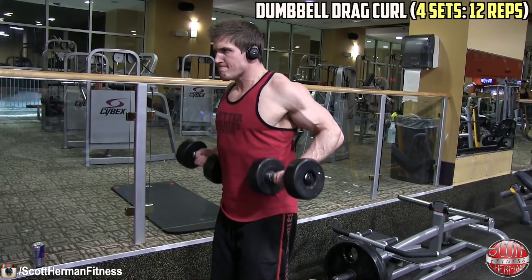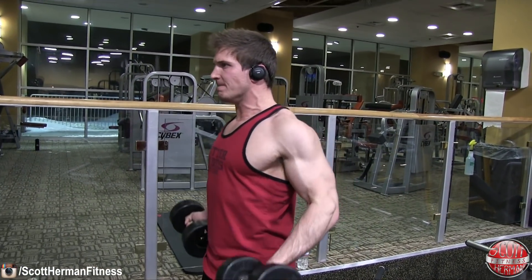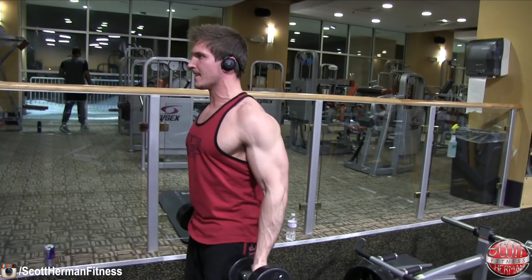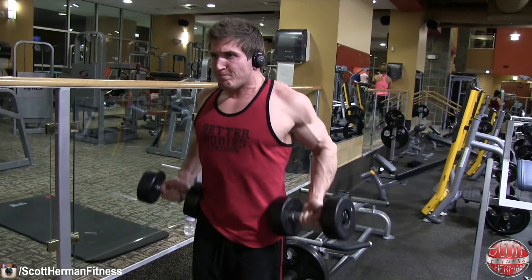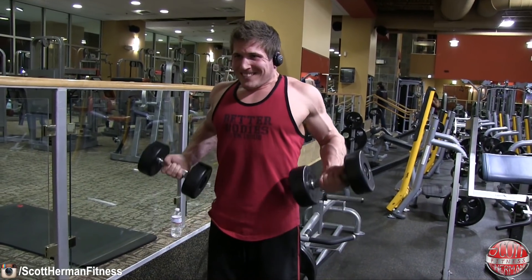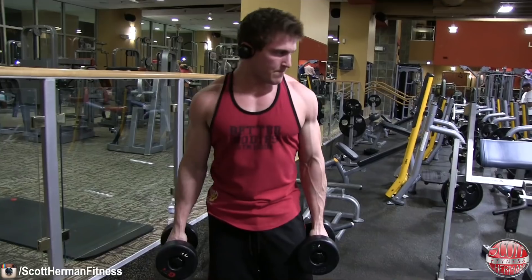The last bicep exercise is more of a finisher: dumbbell drag curl — four sets of 12 repetitions with a 60-second break between each set. At this point in the workout you're going to be pretty pumped from all the other exercises, so your range of motion may vary depending on how bulky your frame is. I'm struggling to get the dumbbells as close to my armpits as possible. That's what we're going for — get that pump, get that nice squeeze, and give those biceps that final attack to break down as much muscle tissue as possible so they grow.